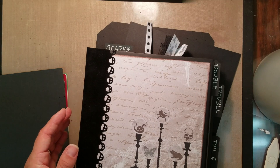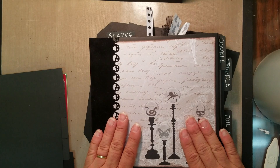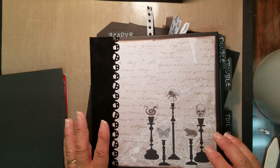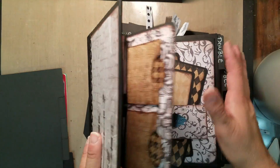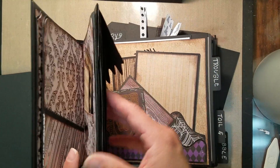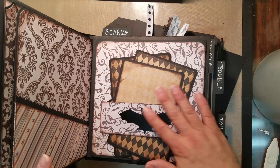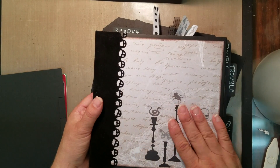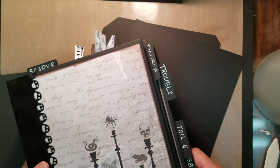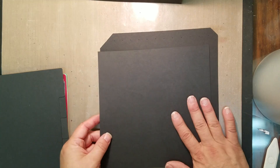Hi everyone, it's SVGCoupe.com with a training video. We are going to be working on our Halloween 8x8 mini album. We've already done the cover and binding. Now our next thing is going to be working on the actual pages and pull-out tabs. It's just the basic page with the tab so we can add on all the extra fun stuff afterwards. Since I already made this one I'm using Christmas paper, but it's going to be exactly the same book — once you have one you can do it in anything you like.